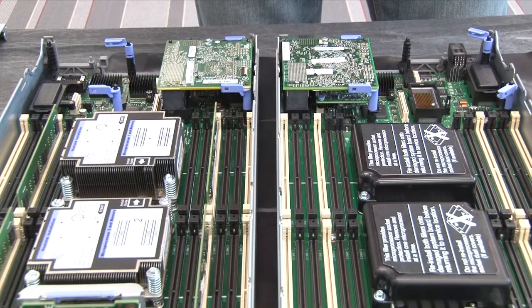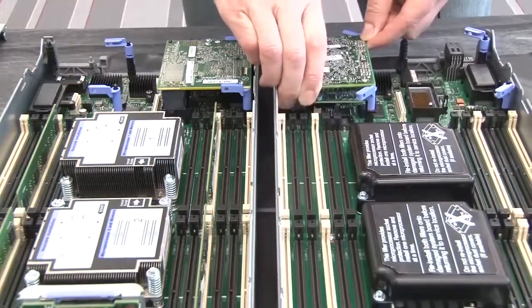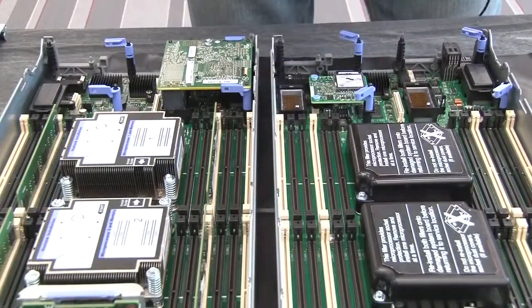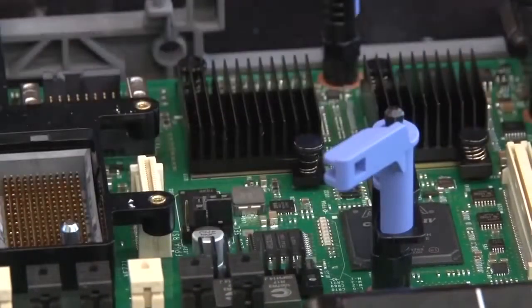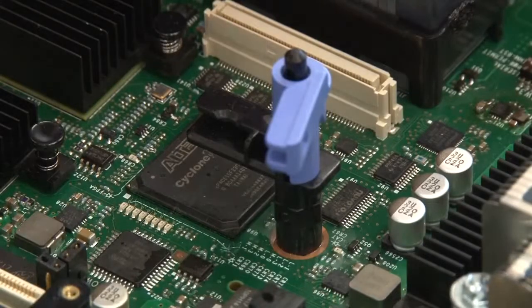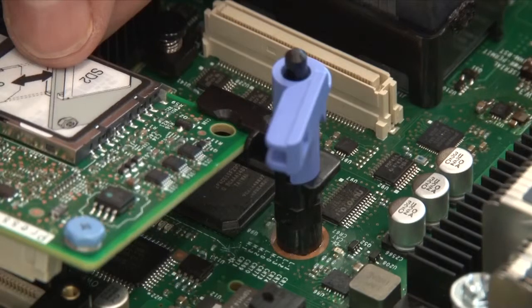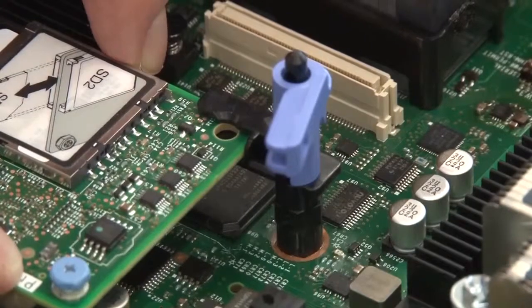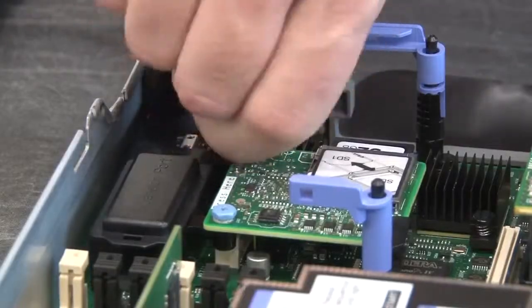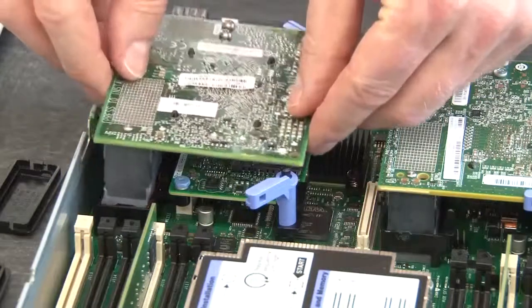Remove the I/O expansion adapter from the defective node and set it on the mat. Remove the SD media adapter from the defective node, then install it in the replacement node. When installing the SD media adapter, be sure to align the hole in the adapter with the cutout on the shelf to ensure proper installation. Tighten the two blue screws until tight. Install the I/O expansion adapter in the replacement node.